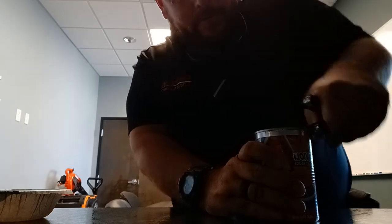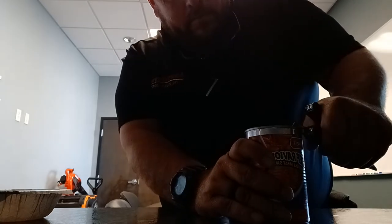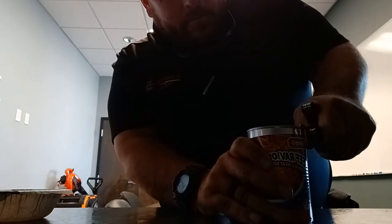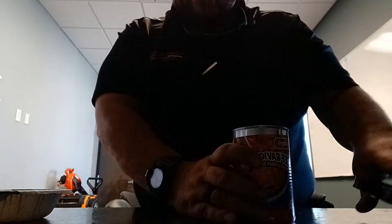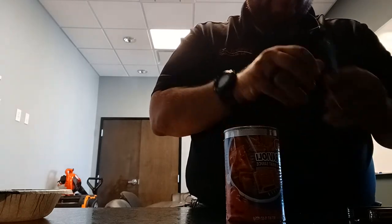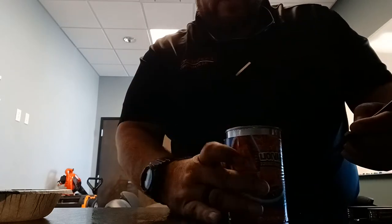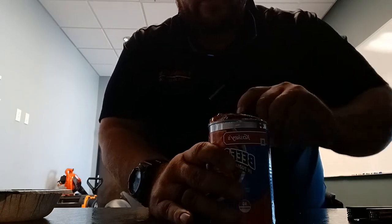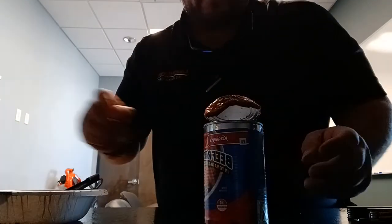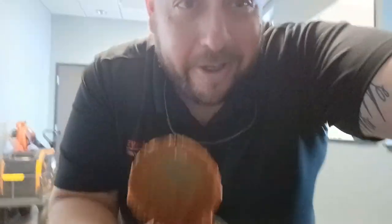Almost there. Once you go all the way around — see here, I got it open. And you can get into your lunch. Hope that helps somebody.